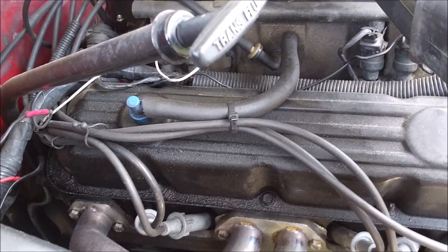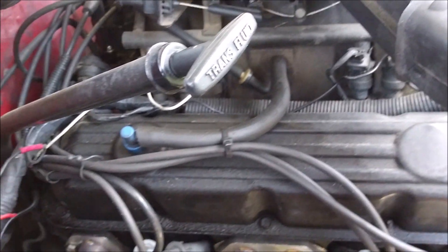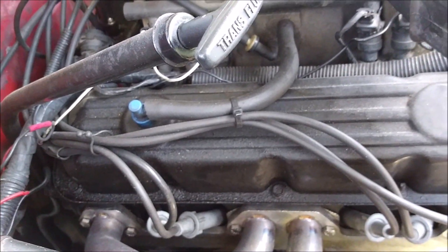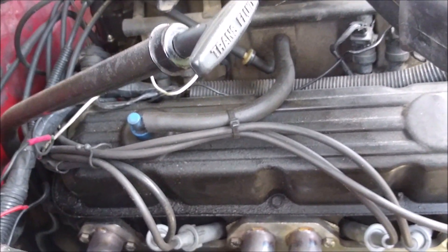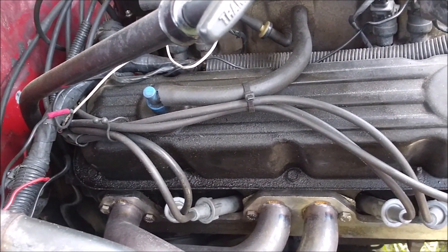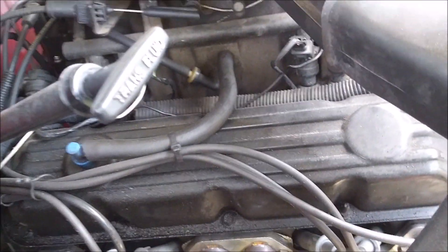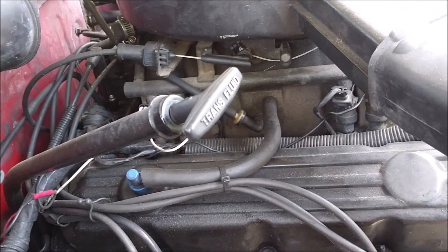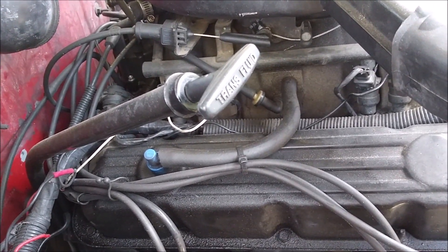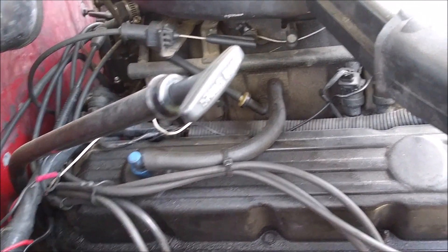Since the V6 harness is shorter than the V8 harness, you will need to extend the wires for the crank angle sensor — just three wires, cut and splice them in. You will also need to extend the ones for the transmission: the overdrive selector, the speed sensor, and the neutral safety switch.